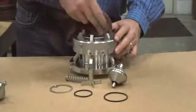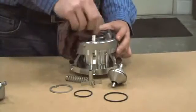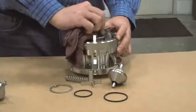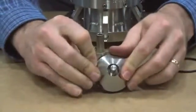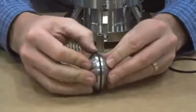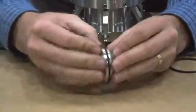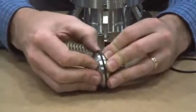Before replacing O-rings, you always want to clean the grooves and make sure any loose particles are removed. You want a nice, smooth, clean surface for proper seating. Take your first poppet O-ring and gently roll it over the end and into the groove. Once in the groove, it's very important to press that seal firmly in place to avoid a bulge that can lead to pinching the seal and potentially causing a leak.